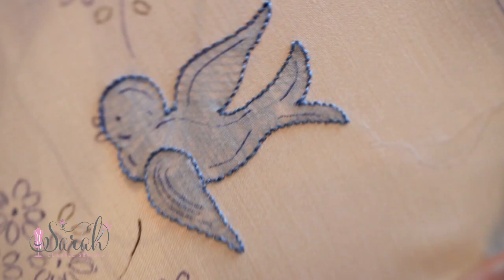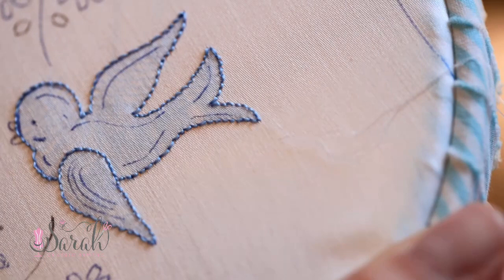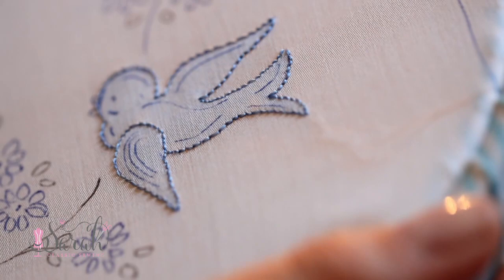And there you go — we have a filled-in, shadow work embroidered bluebird. Isn't that pretty? So now onto the flowers.